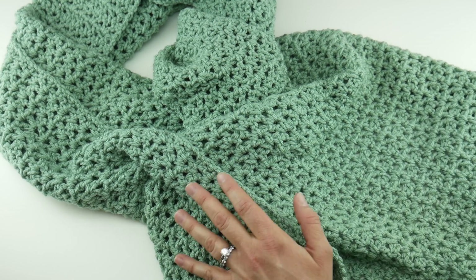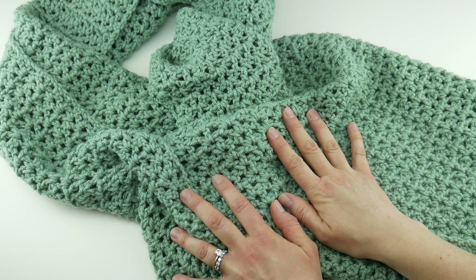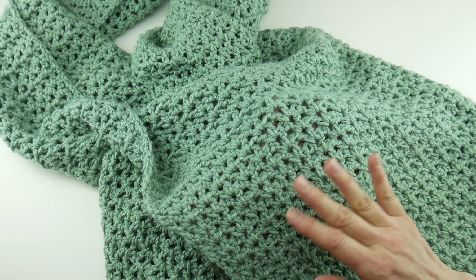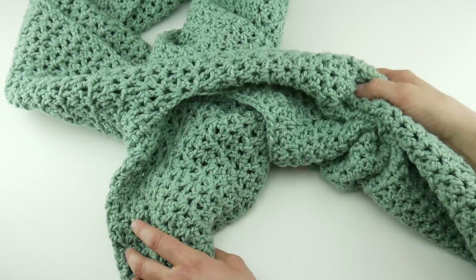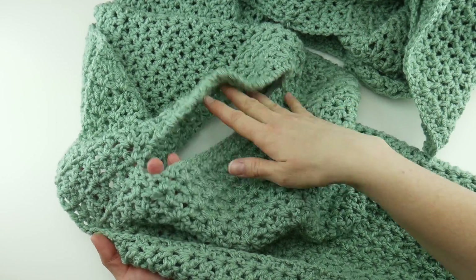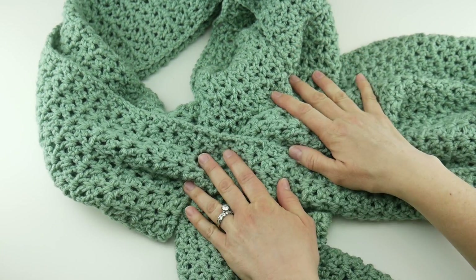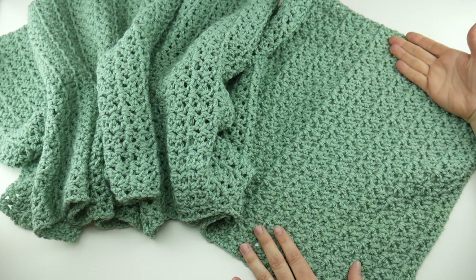Hi everyone, it's Jennifer from Fiber Flux. In this video we're going to learn how to crochet this beautiful soft sage pull-through shawl. This is a super easy shawl that you can make and really wear year-round. It's crocheted with simple stitches — we're going to be working in V-stitch, which is one of my favorite stitches. It has a beautiful look and it's a very easy series of stitches to work up. This is a rectangular shawl, but as an option I've put in a hole so you can tuck one end of your shawl through and it will stay around your neck or shoulders.